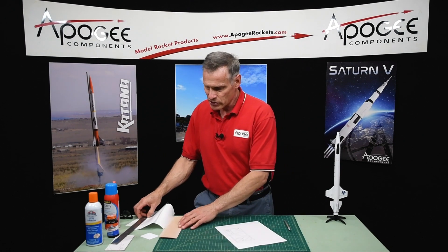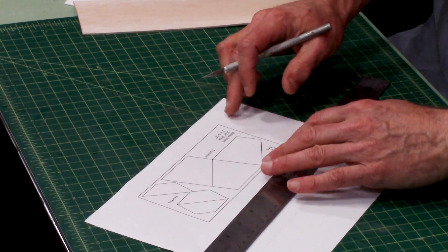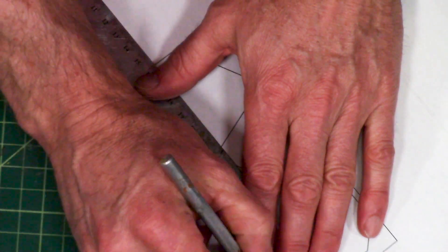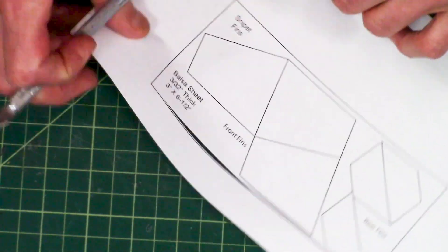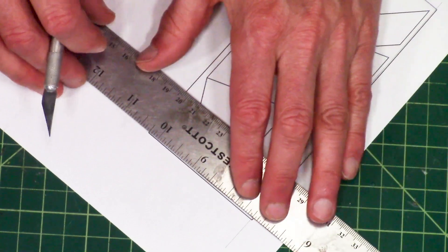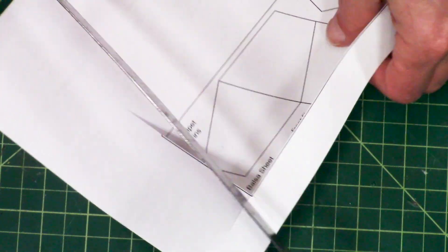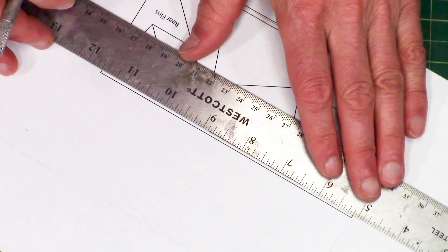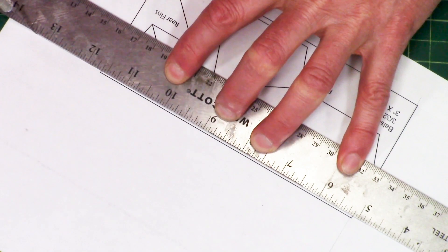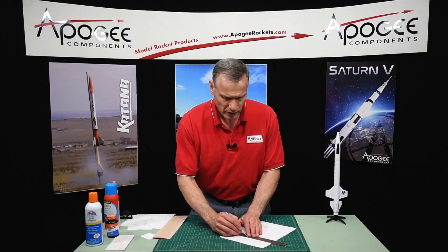The first thing I want to do here is cut it out with a hobby knife. You can cut on the lines or inside the lines — I usually go just inside the lines. Always lay the ruler on top to protect the fin pattern itself, and always start with a very sharp hobby knife. Put your fingers back to keep them out of the way of the blade, then just draw the blade along the ruler and you'll get them cut out.